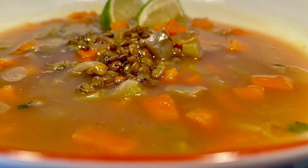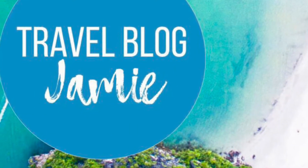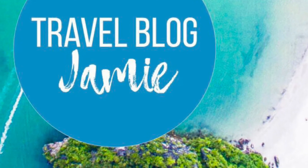And there you have it, sopa de lentejas. Very wholesome, healthy and tasty. And don't forget to subscribe to Travel Blog Jamie on YouTube, Twitter and Instagram.